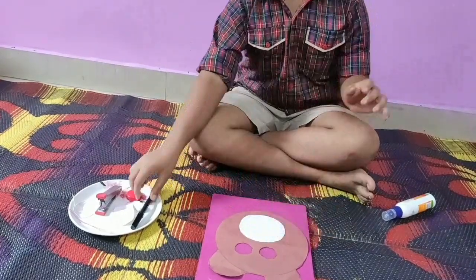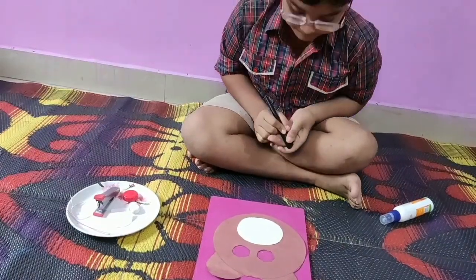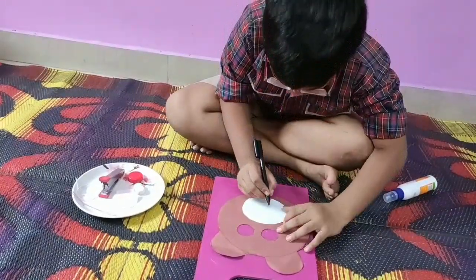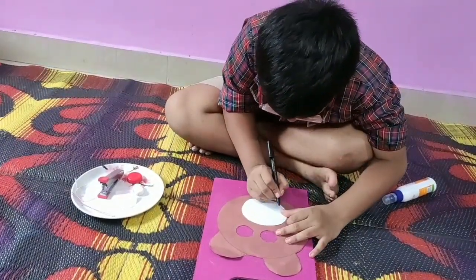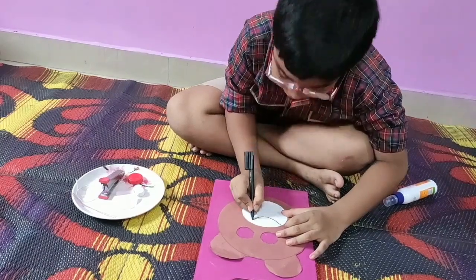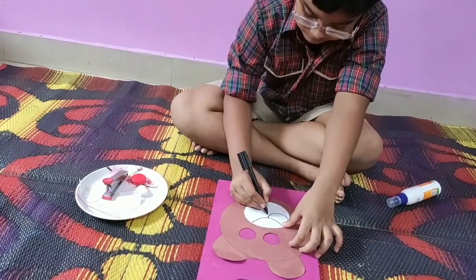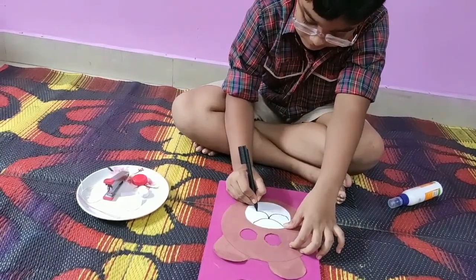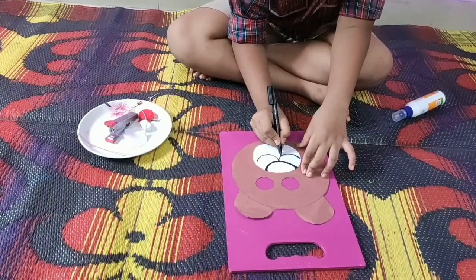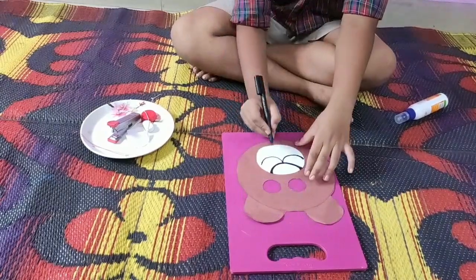Now I will take this black sketch pen and draw the nose and mouth. So I will draw the nose like this and the mouth. Now I will dark it a little more.